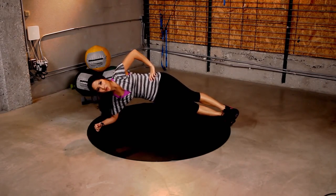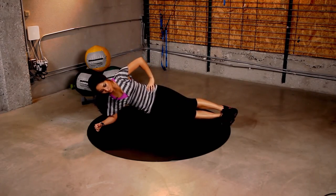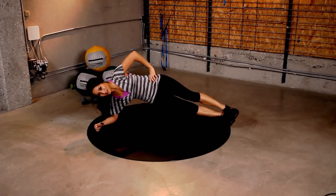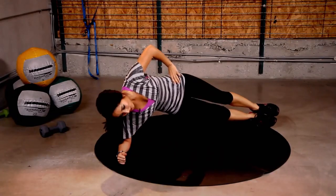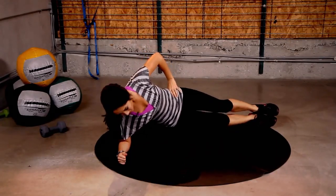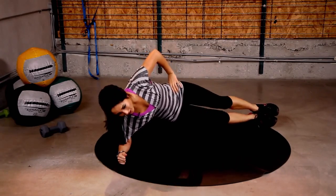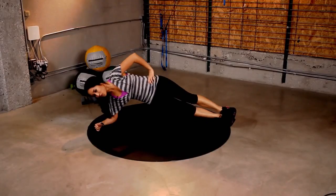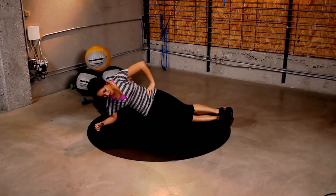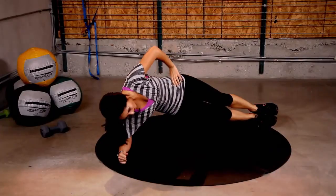3, 2, 1. Okay, we're going to start doing these for 15 seconds — hip drops. And here we go. 14, 13, 12, 11, 10. You got it. 9, 8, 7, 6, 5, 4, 3, 2 — you should be burning — 1. Nice work. Take a break.